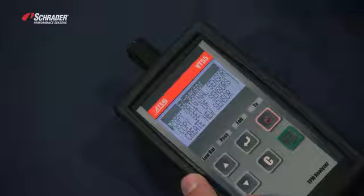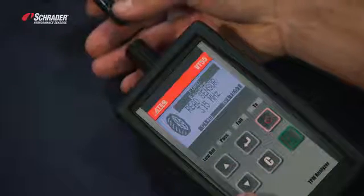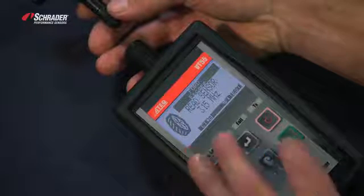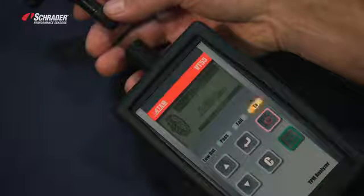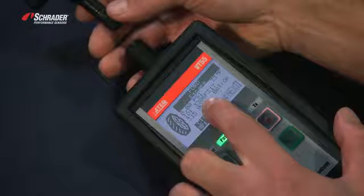We want to copy the original OE sensor. It wants us to place the original OE sensor near the tool. With the ATEC tools, the valve stem points towards the tool when programming the sensor. Hit test. There is the original sensor ID from the OE sensor.